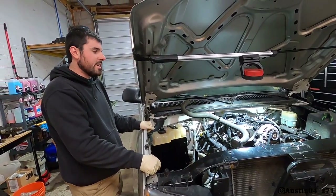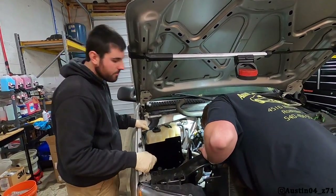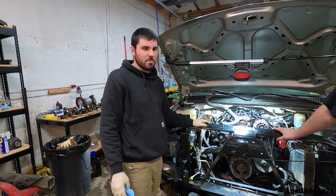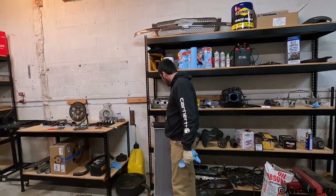Give us just a second to get the trans line undone from the radiator and we'll pull the whole thing out. All right, so the radiator is obviously gone here. Usually you don't see right there because you have an AC condenser, but we eliminated that a while back. Here is our new radiator.